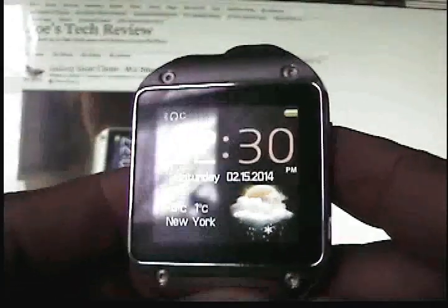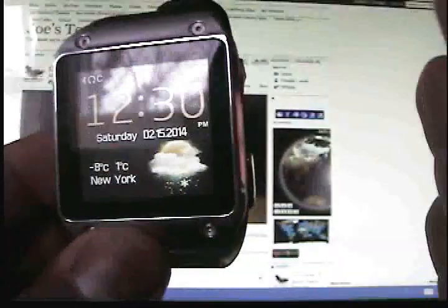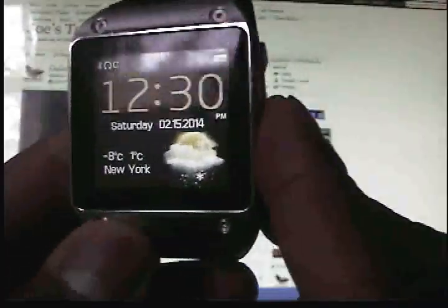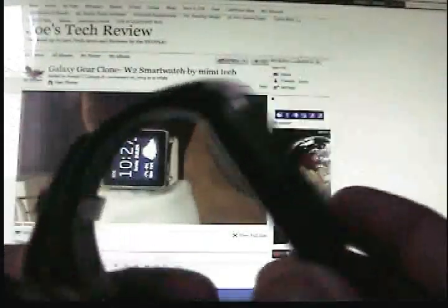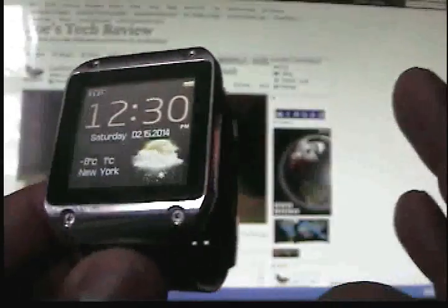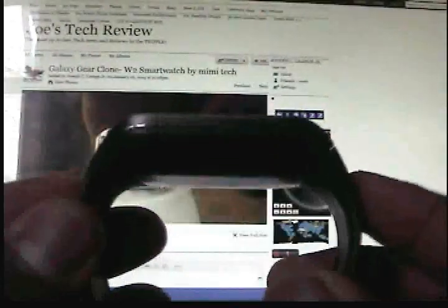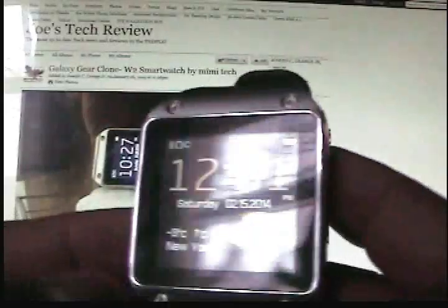First off, the look. If you didn't have the money to buy your Galaxy Gear and you wanted something, this would be the watch to get. The profile is very slimming. It is very comfortable on the wrist. I am not worried about this corner issue here. The way they did the body of this watch is very complimentary — very nice, very clean.